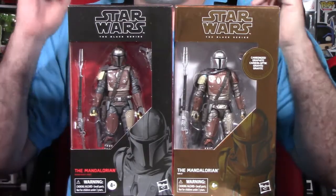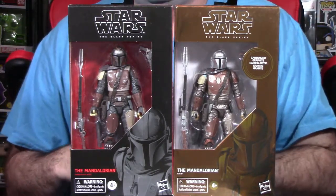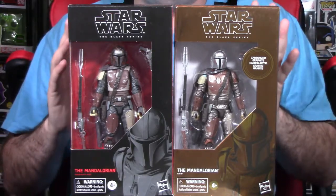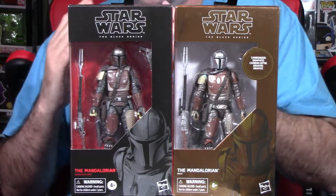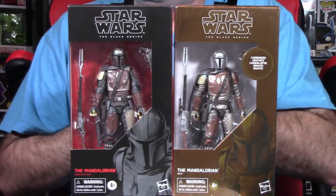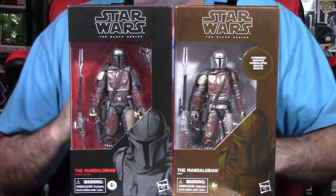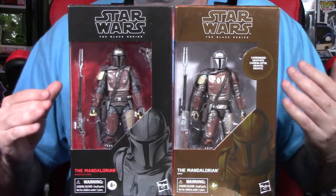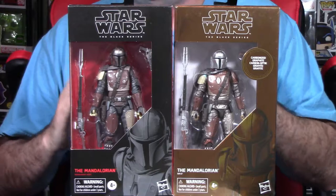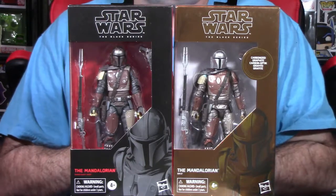Hey YouTube, Rook here from Rook Geek Goodness, my little channel for all things geeky and cool. Welcome back to a brand new action figure review and unboxing. I'm shooting this video a little differently — I'm going to skip the full intro going forward in my video segment series. Let me know in the comments if you think this way is better than before.